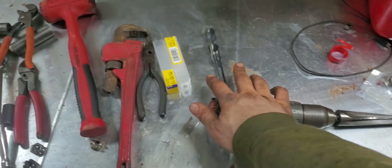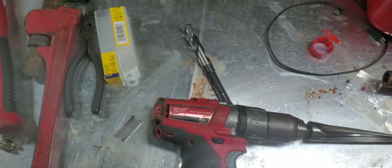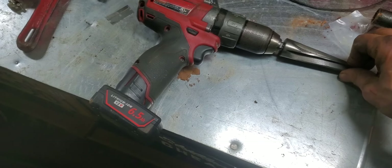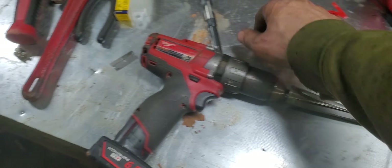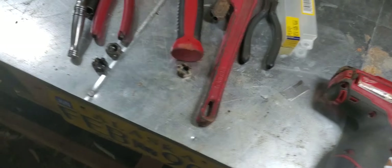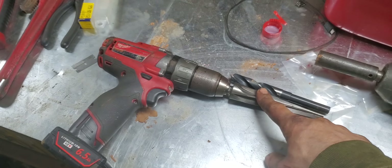Drill for the 5/8 bit to drill out the factory holes in the pitman arm and knuckles, and a seven-degree reamer which I bought off Amazon for $79.99 — bought the drill bit as a set. All you gotta do is search 'seven degree reamer' and it should come up.